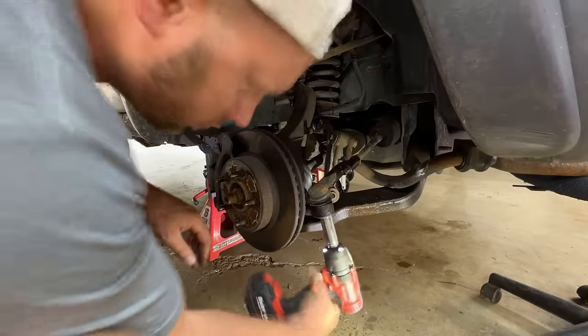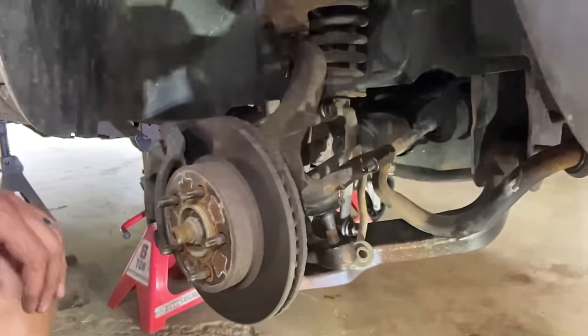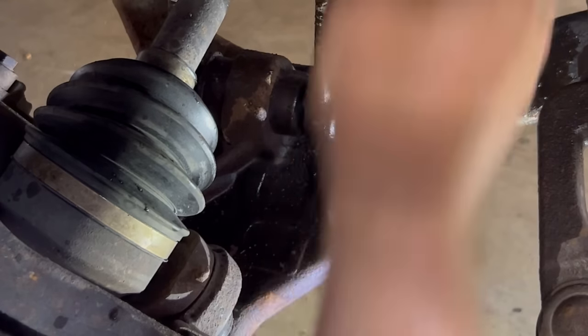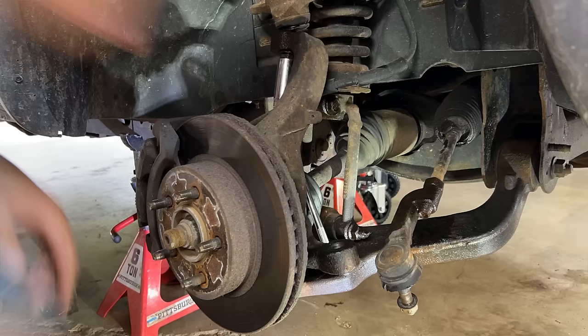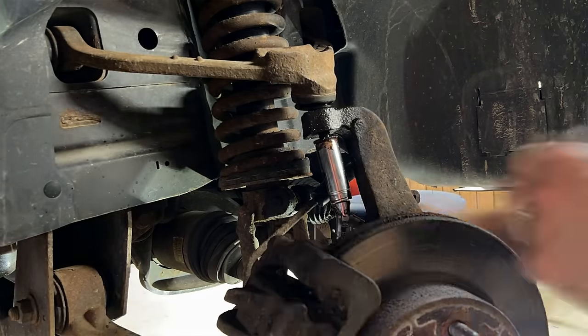Then we disconnect the tie rod ends. From there, we'll loosen the bolt that holds the clevis onto the strut to the lower control arm. We loosened the clamping bolt that holds the clevis to the strut. We have the suspension suspended, so during the process of removing the bolts from the struts, we actually lifted it up using the jack to put a load underneath the suspension.